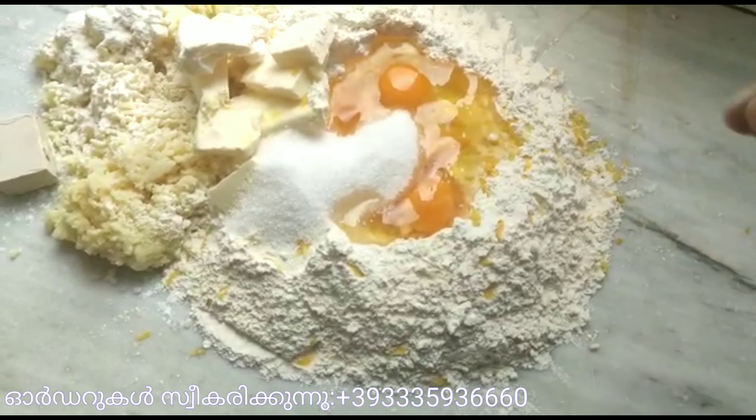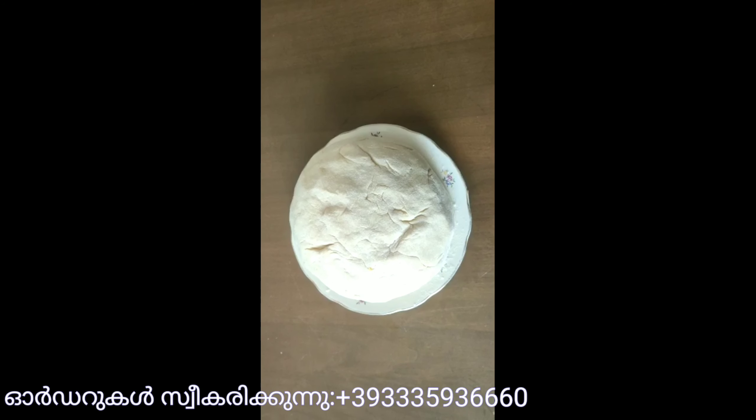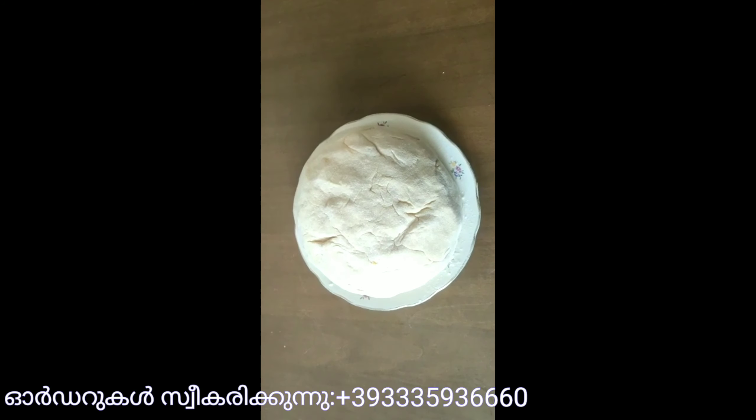We can mix this whole time. We're ready to mix it in the bowl.